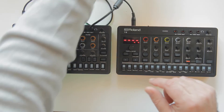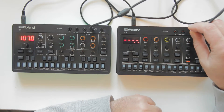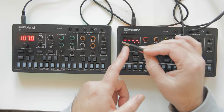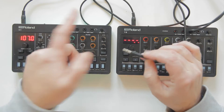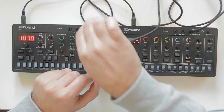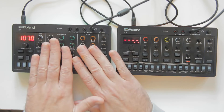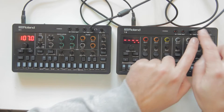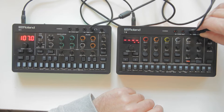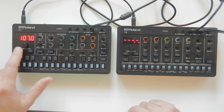We're going to take the mix out from the S1 and plug it into the mix in of the T8. I'm using a stereo cable because the S1 is stereo. The sound now travels from the S1 into the T8, and then out from the T8 to my camera so we can hear both.